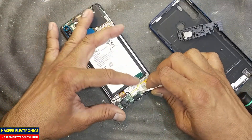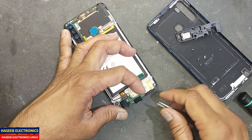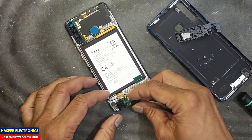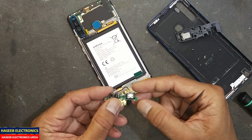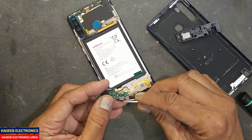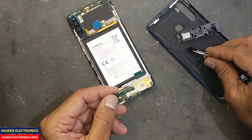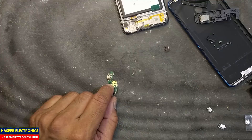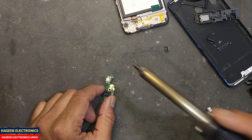Now we will remove this connector cover, and then we will remove the charger port.